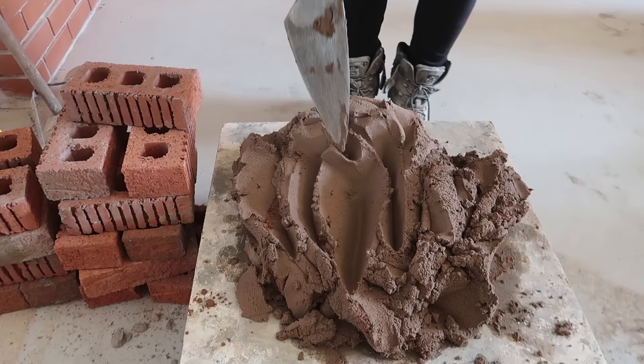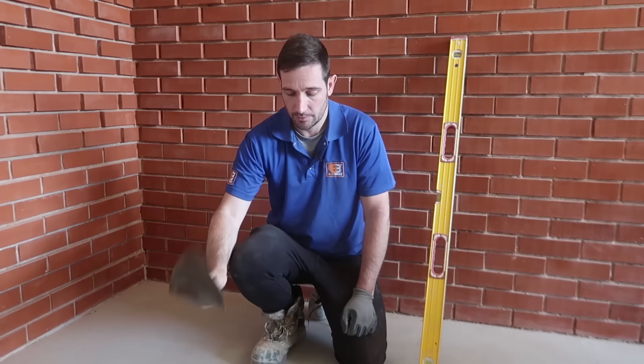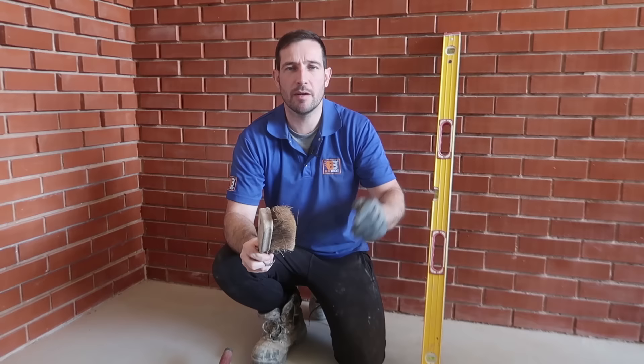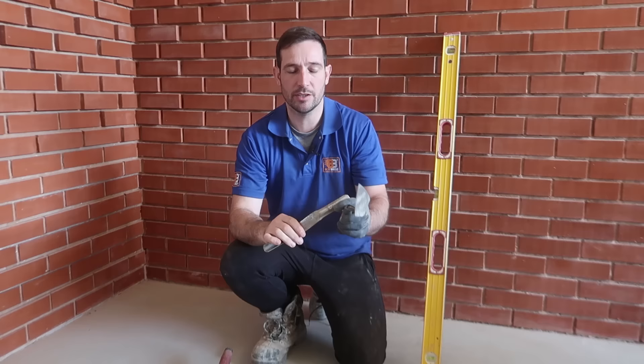Let's have a look at our tools. Obviously we're going to need some tools to get you started, but the good news is it's not going to cost you a fortune. You need a trowel — this is a Philadelphia pattern. Got a boat level here, a 1200 mil spirit level. Just a soft brush and a paint brush — that's not costly. This is a jointer, a footprint jointer, this one's 19 mil.